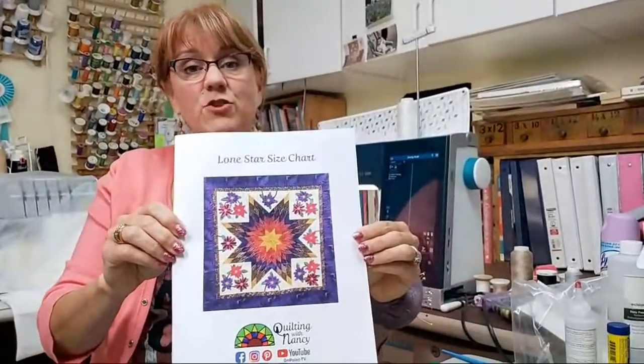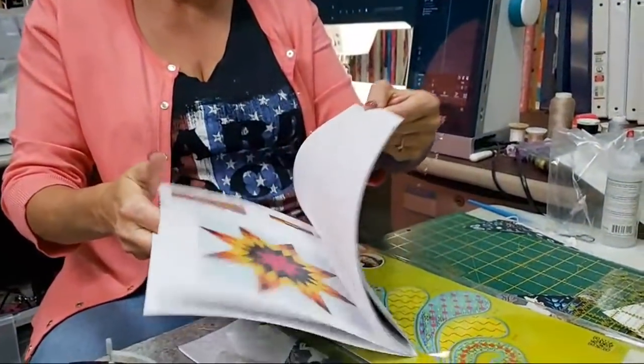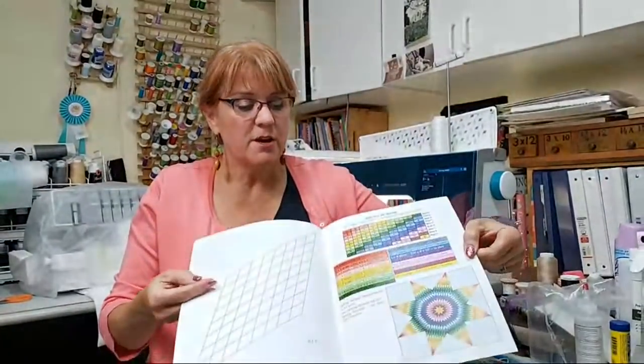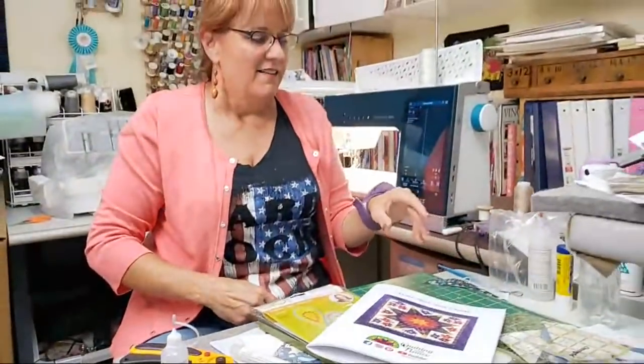Speaking of Lone Star, I just have a new book. When I taught the Lone Star video, I taught you how to make the charts for figuring out how much fabric you need. Now I've put them all in book form. It's September 10th, 2020 and I don't have them on the website yet — Athena and I literally opened the box when she got here. It's going to give you the charting for doing Lone Stars from three by three up to ten by ten, which is king size. And on the back, Teresa put a picture of my kitties — that was so sweet.